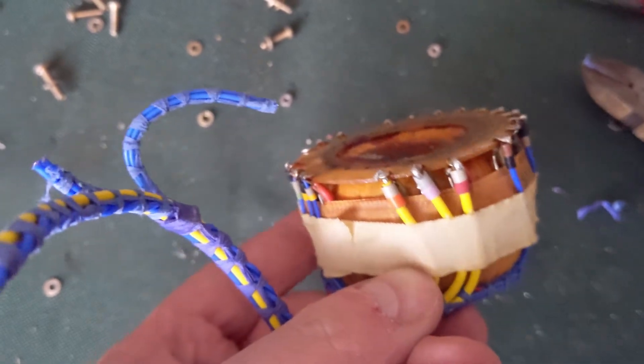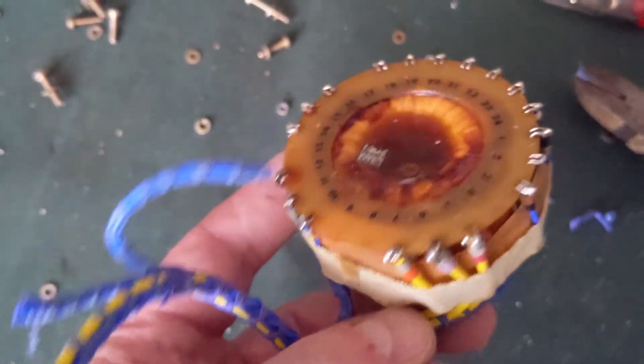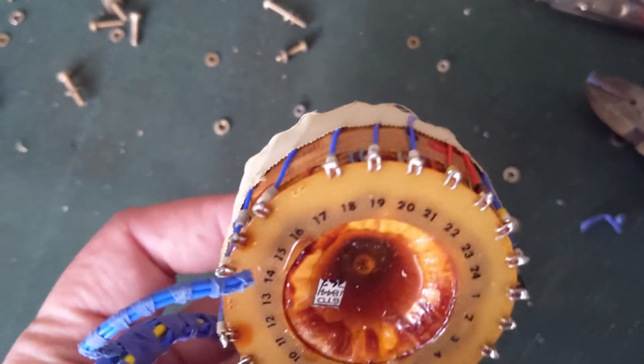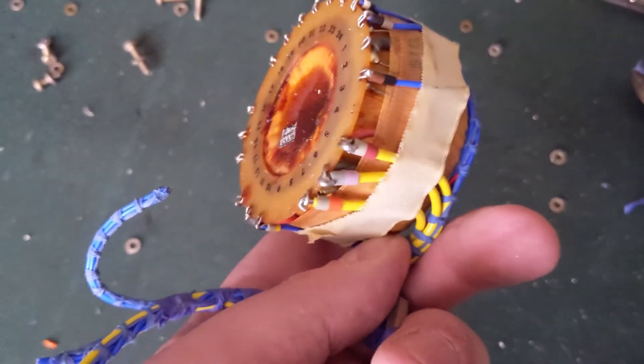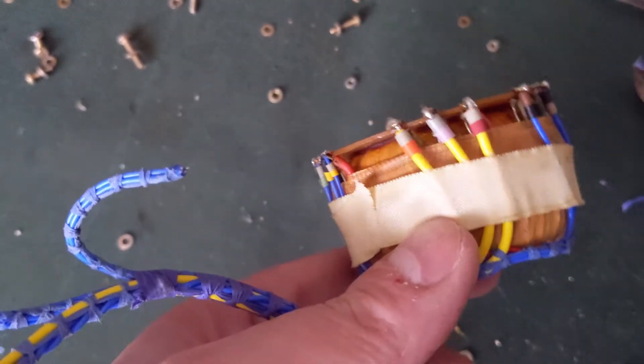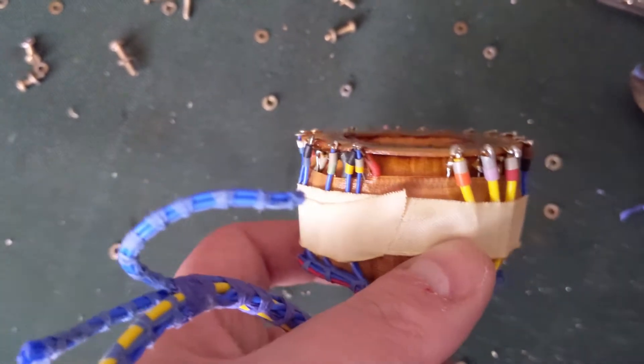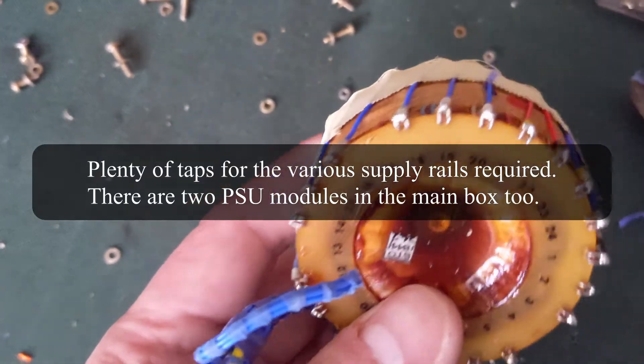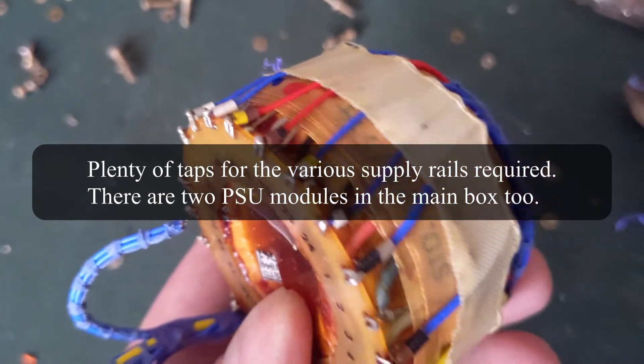This one supplied all the voltages to the circuit boards in the main box. There were two large power supply modules in the main box as well, so I presume this went to them. I didn't really take much notice of where all the wires went. Most of these on this connector go back to this transformer, so it's got plenty of taps on it.